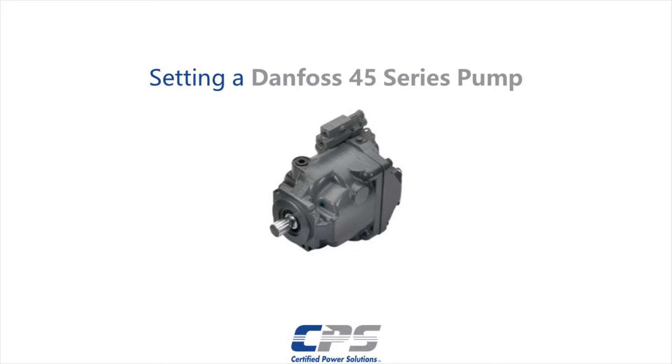Hi guys, this is Amr from Certified Power. Today I will be going over Danfoss Series 45 pump settings.